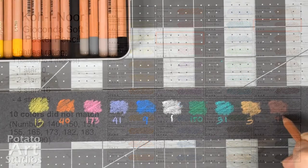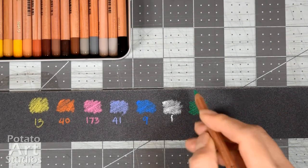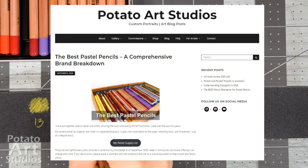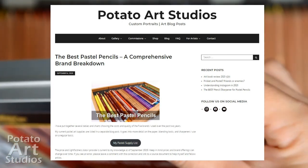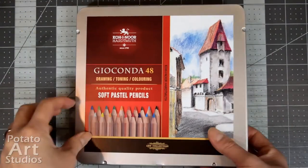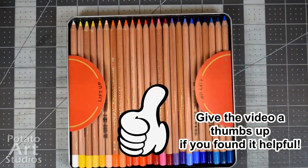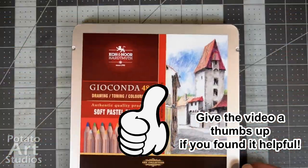If you're interested in learning more about pastel pencils, I have a fairly comprehensive review guide on my website, potatoartstudios.com, with a link in the description box below where I compare the brands Caran d'Ache, Conté, Derwent, Stabilo, and Faber-Castell all in one post. As always, thank you very much for watching, and if you enjoyed it, please give it a thumbs up. I greatly appreciate it and I'll see you in my next one.